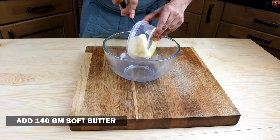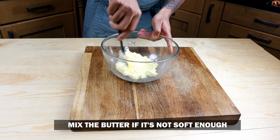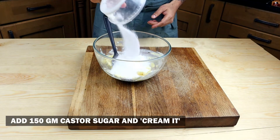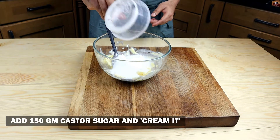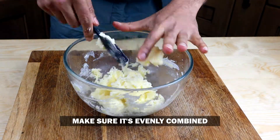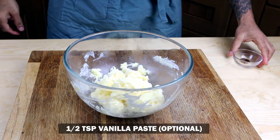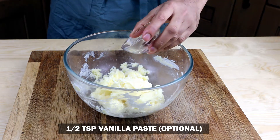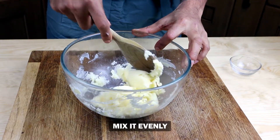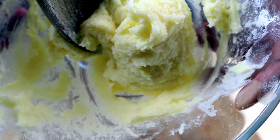First, add 140 grams of soft butter to a bowl. If it's not soft enough, just use a spoon to mix it about. Next, add 150 grams of caster sugar and mix until evenly combined. Then add half a teaspoon of vanilla paste — this is completely optional — and make sure it's evenly combined throughout the mixture.